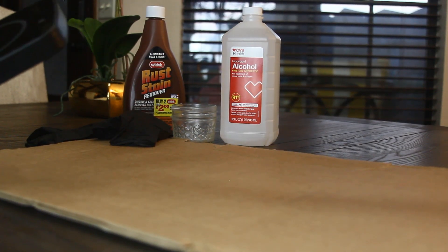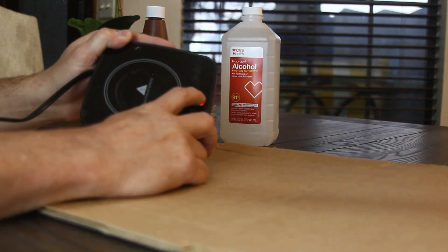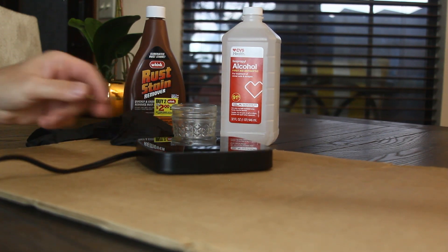Now it's time to crack out the coffee mug warmer. Make sure to place something under your workspace like cardboard, just in case you drip some chemicals. Turn the pad on to get the heat started and use the high setting.